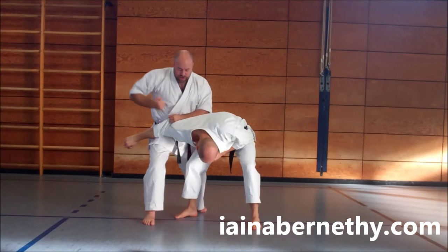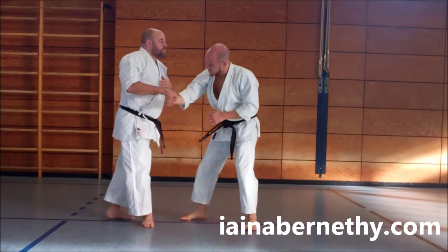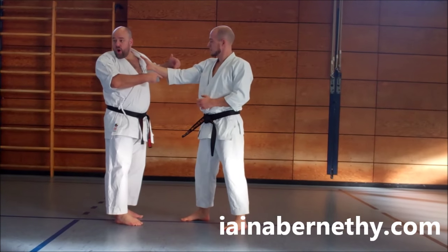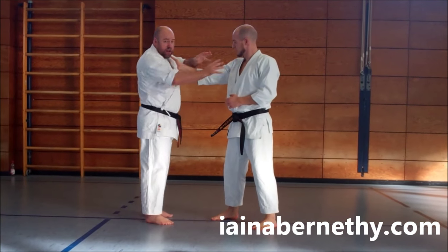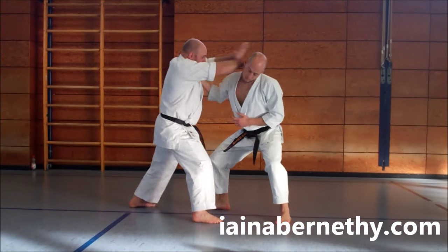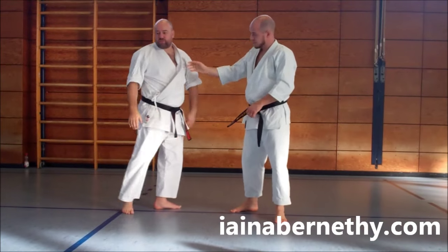The next one: if the opponent wants to get a grab on, I pin the hand and strike into the arm with the hope of bending it, twisting the body a little bit, and exposing the jaw so I can strike up with my forearm from there. Then again, you're straight on with your next strikes after that.